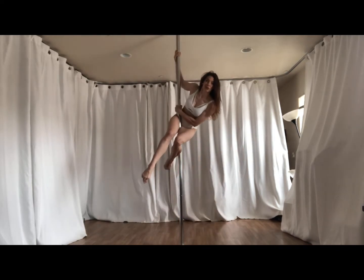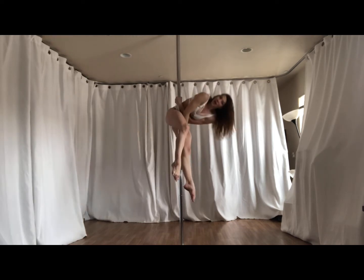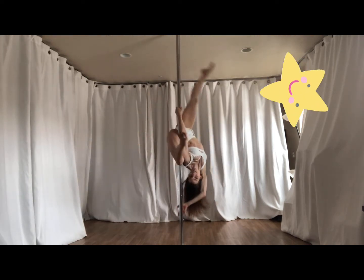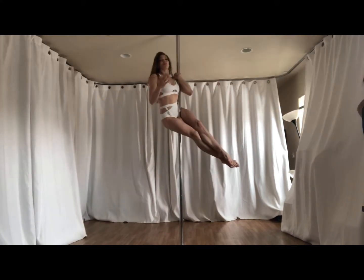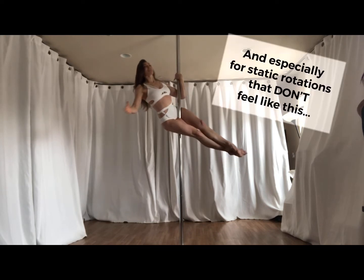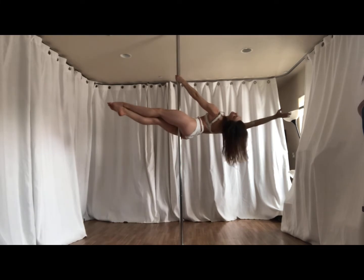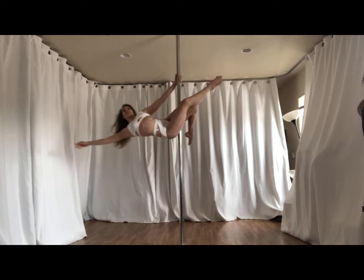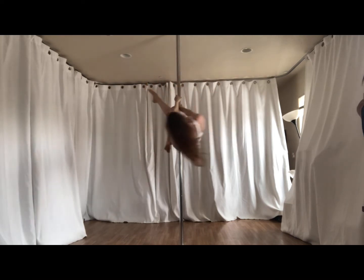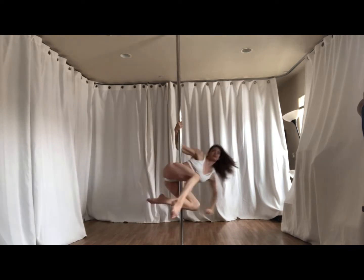But if you'd like to use the sit as a transition to your brass monkey, a twisted grip handspring, a funny grip pike invert — for static rotations that don't feel like you're not turning, but instead turn for a long time, making everyone say, 'Are they on a spin pole?'